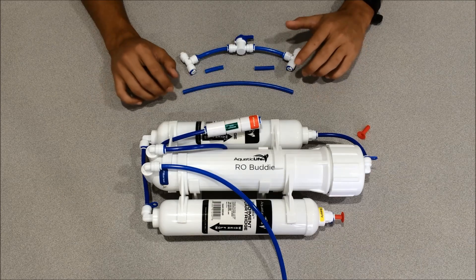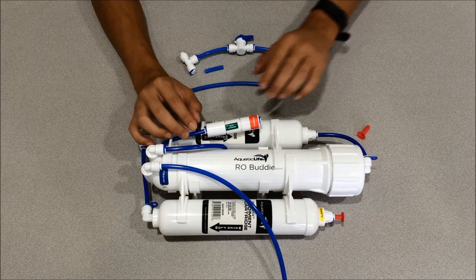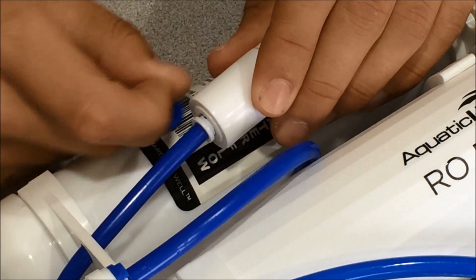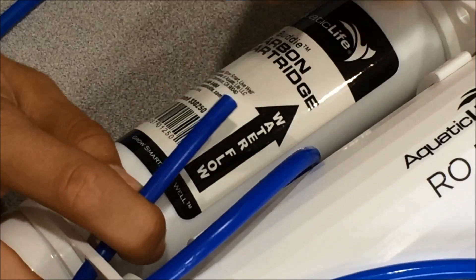Let's go ahead and plumb our flush valve assembly onto our RO Buddy. The first thing we're going to do is remove the flow restrictor. We'll take the flow restrictor off by removing this blue clip here. Now that we've got that off, we'll push this white collar down and just pull it off.